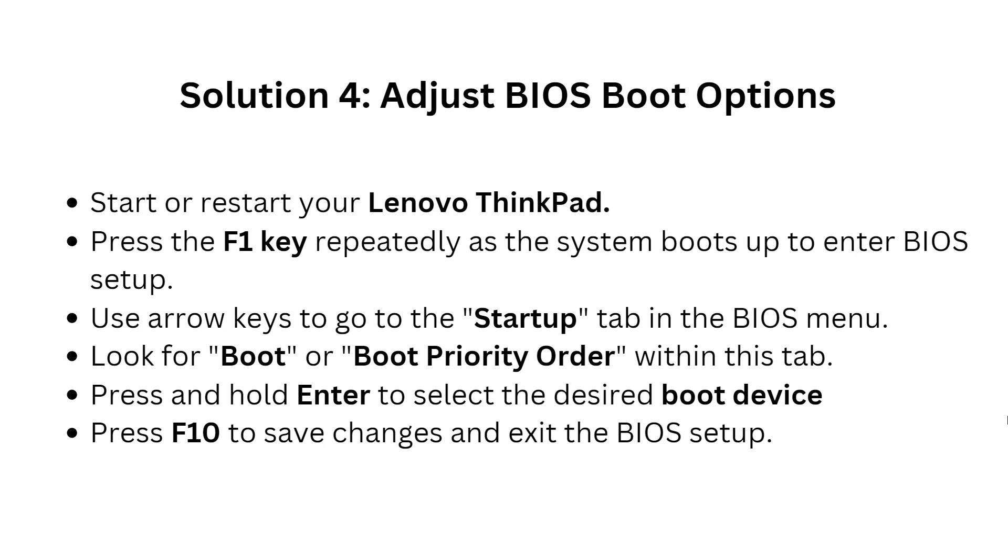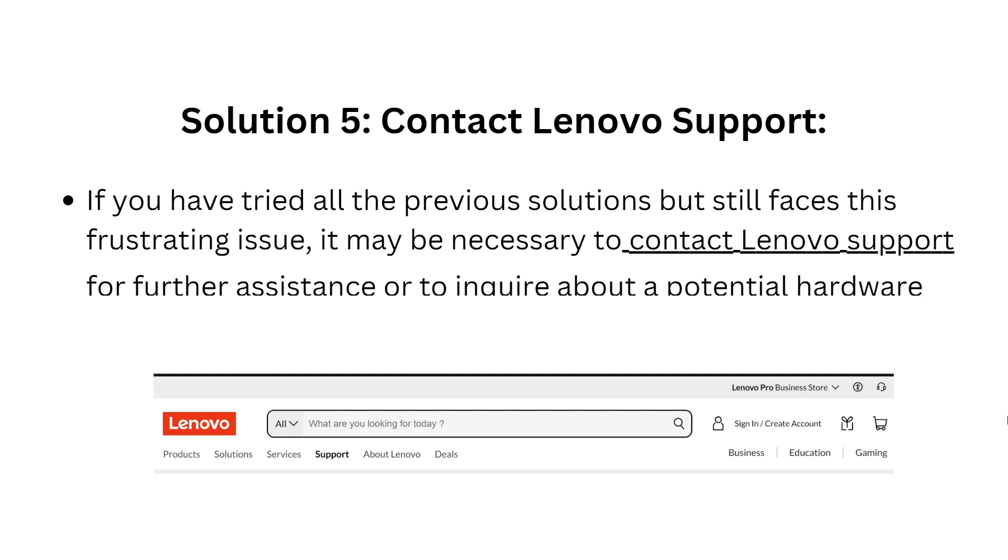The fourth solution is to adjust your boot options. Start or restart your Lenovo ThinkPad, then press the F1 key repeatedly as the system boots up to enter BIOS setup. Use the arrow keys to navigate to the Startup tab in the BIOS menu, look for boot priority order within this tab, and press Enter to select the desired device. Press F10 to save changes and exit BIOS setup.